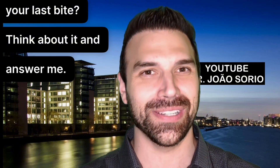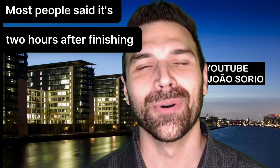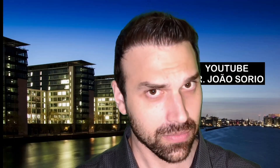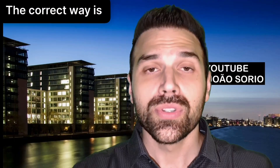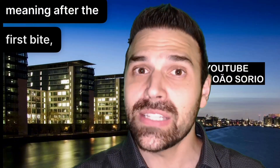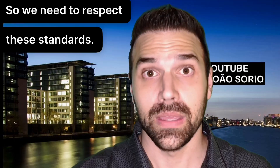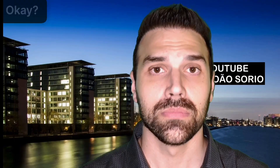Do you think you should test two hours after your first bite or two hours after your last bite? Most people say it's two hours after finishing the meal — completely wrong. The correct way is two hours after starting your meal, meaning after the first bite, because that's how the studies were conducted. So we need to respect these standards.